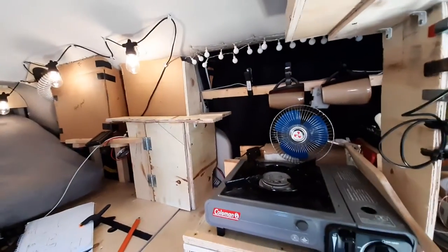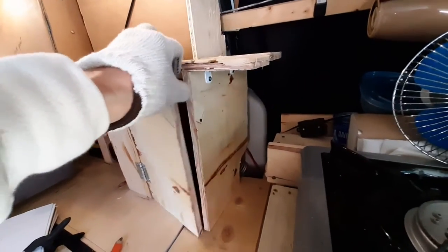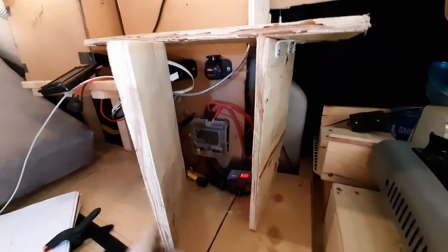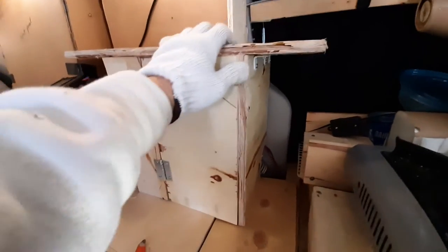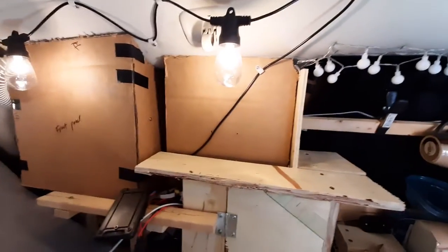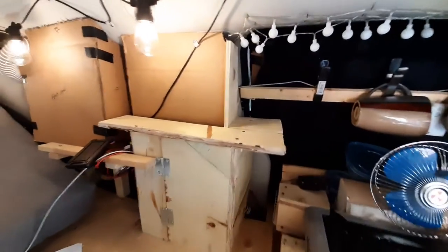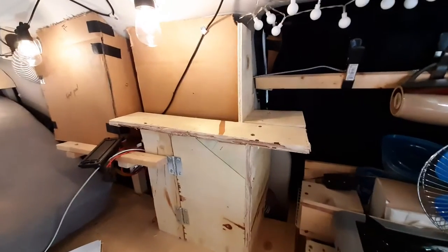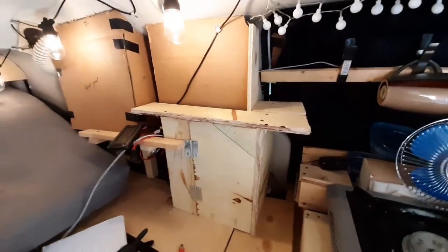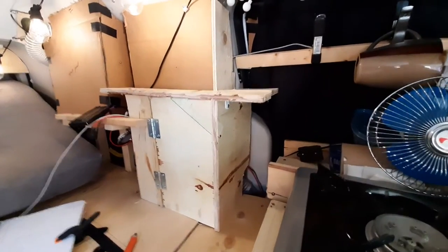It is looking a little neater, which is nice. I added this little hinge here so I can open it up and access my fuse box — and I cleaned it up a bit more. One thing I notice is that behind here there's a lot of space, so I'm probably going to take that out and see if I can extend this out a bit more to get more storage space. The problem is I'm running out of this cheap plywood, so I'll see if I can find some more somewhere.